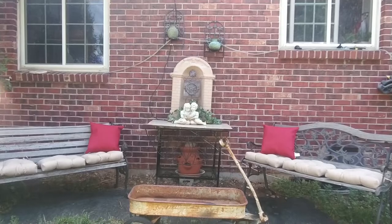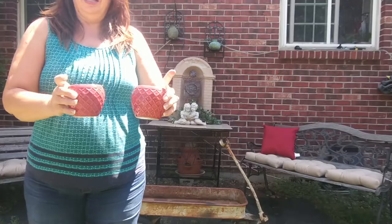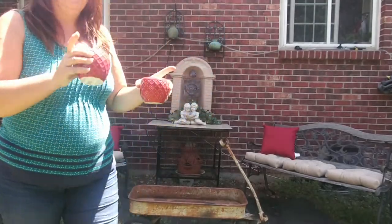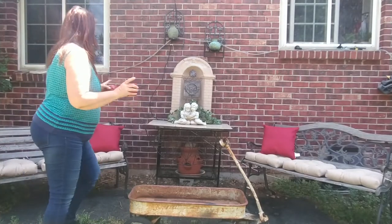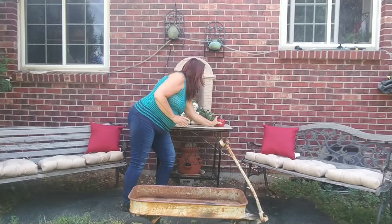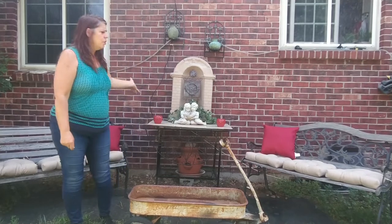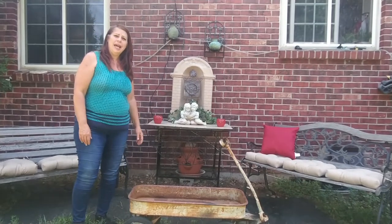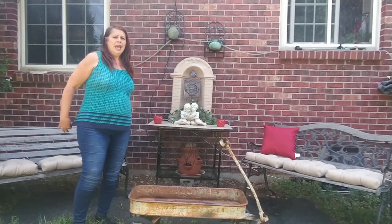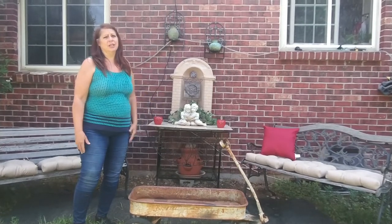I also got citronella candles at Walmart — they smell like citronella but they're pretty and they're red. I thought maybe one could go on each side right here, and you could light them when you're having a party or just sitting out in the evening relaxing. It brings in a little more of the red, which is a nice color choice, and it helps keep the mosquitoes away.